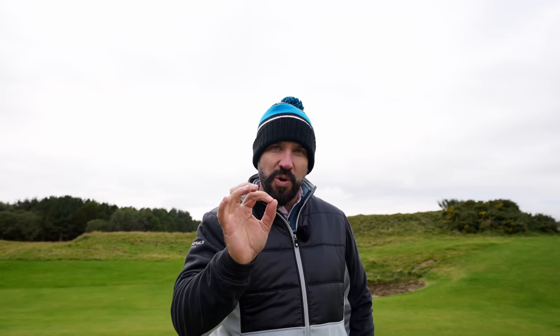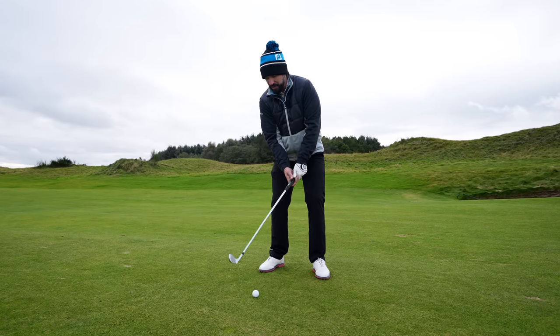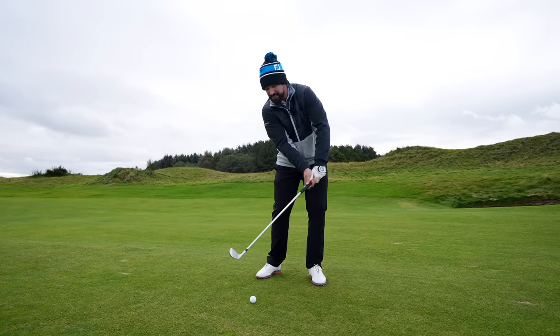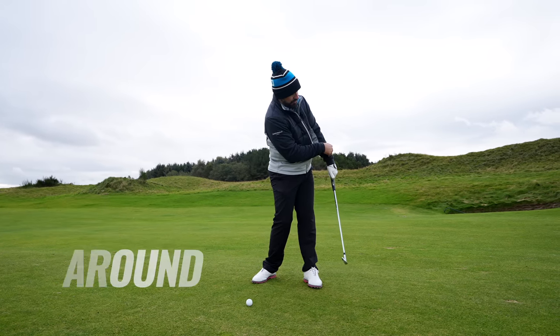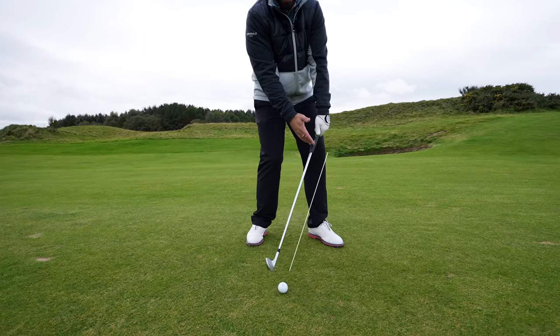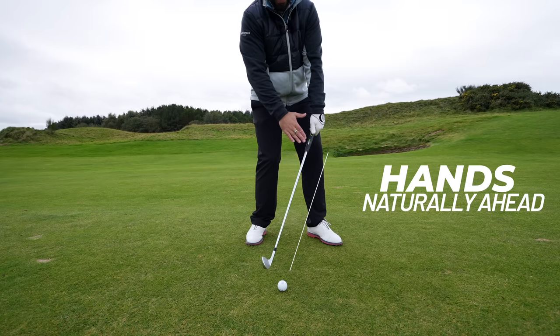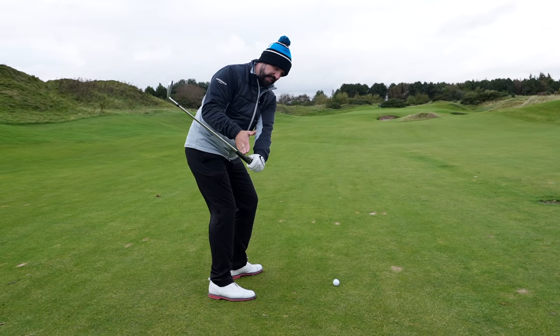If you really want to get that strike, you don't get the hands ahead — you get the hands moving low and around the body. This is where the misconception lies. We're not doing this; we are getting those hands moving low and around. Notice that as the hands go low and around, they naturally start to get ahead of the ball at impact.